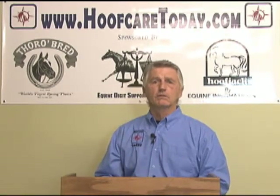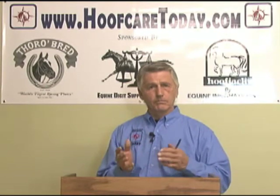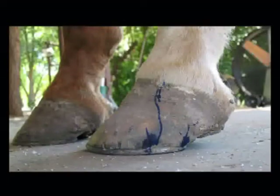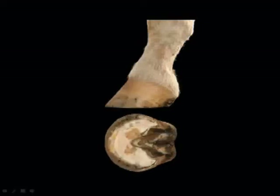We now know that leverage was a key component in the creation of navicular disease and a precursor in navicular syndrome. The attempt to resolve navicular progression was in part in the right direction — simply rockering the toe, raising the heel — but not realizing that the hoof capsule distortions kept us from becoming very accurate in being able to resolve the problems.